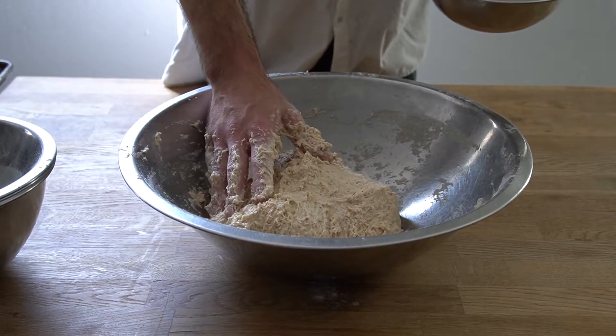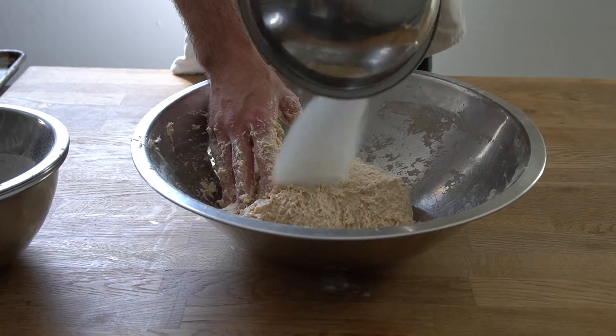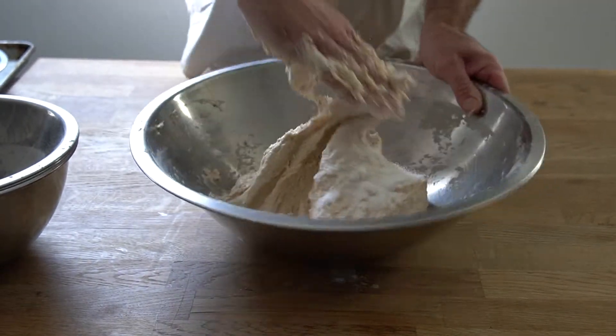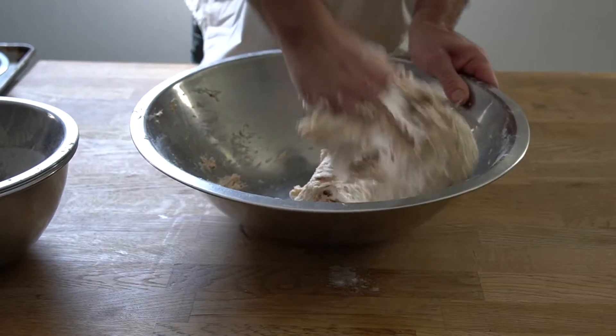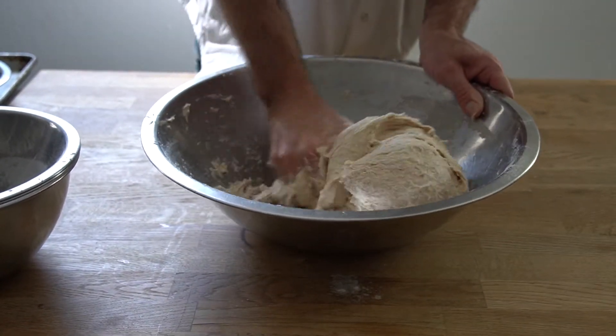We've been letting our dough sit for about 20 minutes, and now we're going to add our salt. We'll put the salt in and use our hands again to mix it up really well, making sure we're distributing the salt all around the dough.